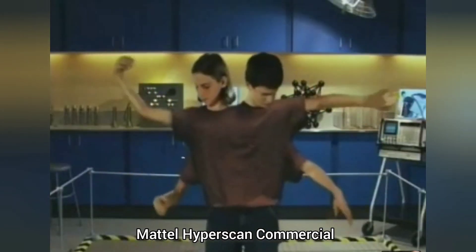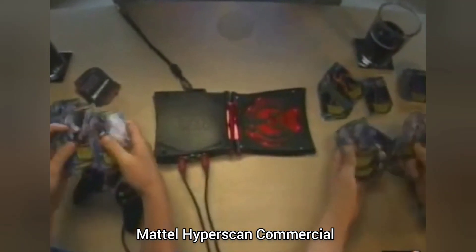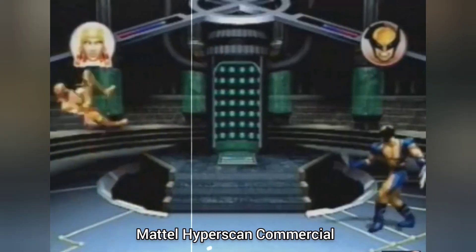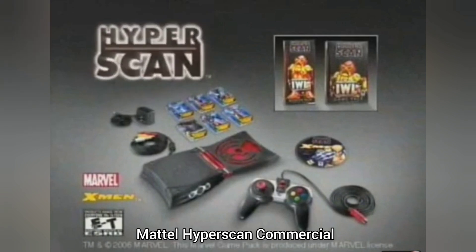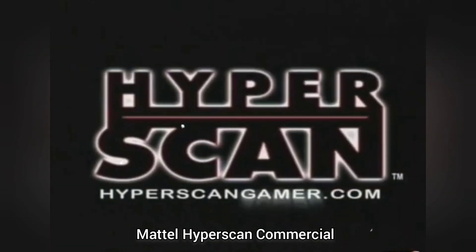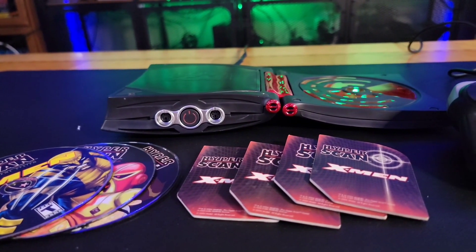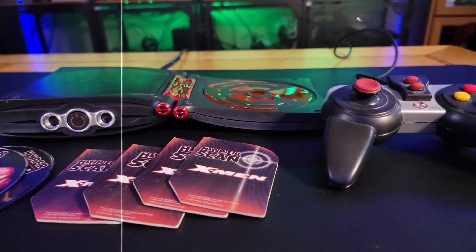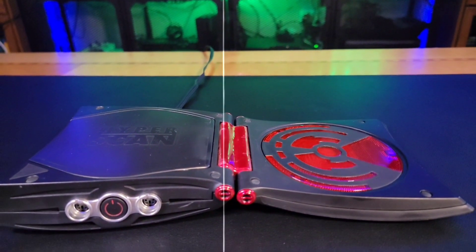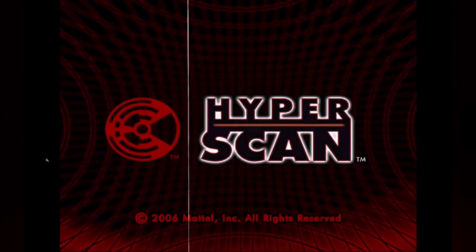Despite its failure, the HyperScan is an interesting case study in the gaming industry. It attempted to innovate by combining physical and digital play — a concept that would later be more successfully realized by products like Skylanders, Nintendo Amiibo, and Disney Infinity. In many ways, the HyperScan was ahead of its time, but its execution left much to be desired. Today, the Mattel HyperScan is a collector's item and a curiosity for those interested in the history of video games. It also serves as a reminder of the challenges and risks inherent in attempting to innovate within the competitive gaming market.